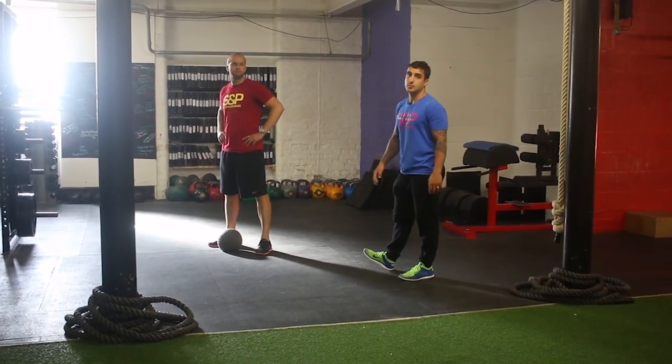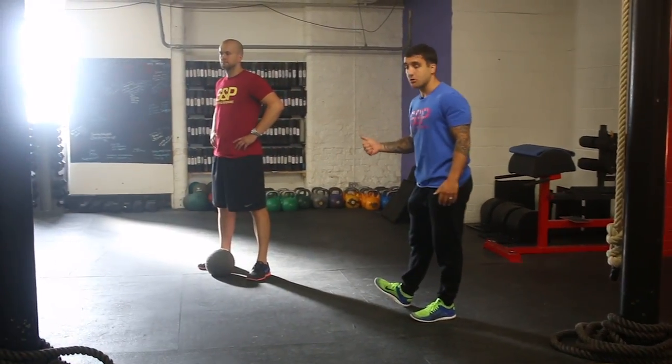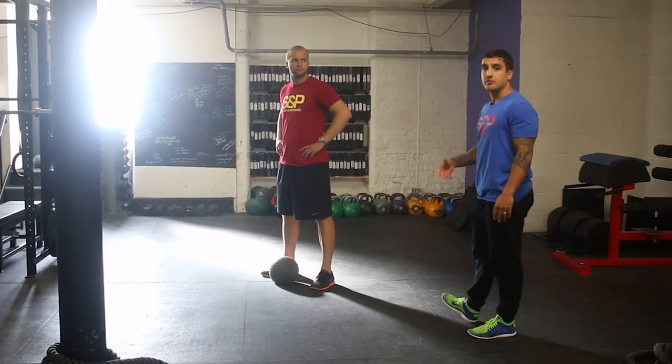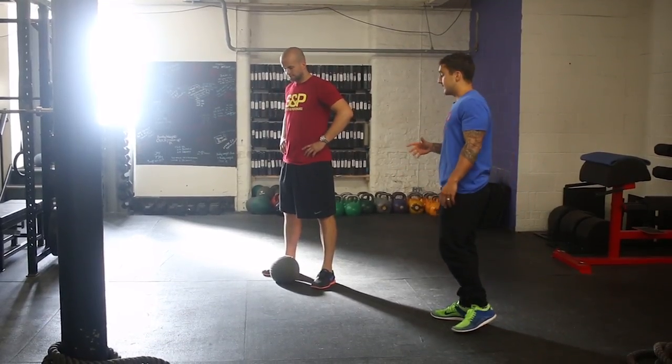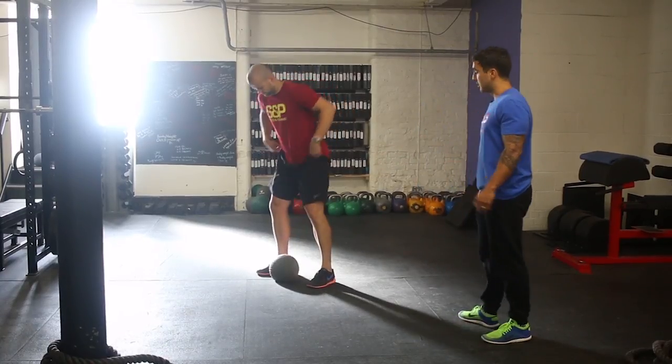Hey guys, the next exercise is the ball slam. We like to use this in our fit programs as a power exercise, but also for endurance as well. The idea is getting rid of that frustration and aggression — it's a power exercise so you have to go harder with it.